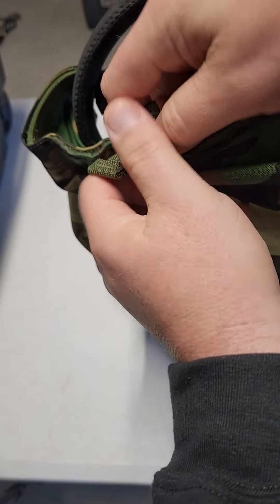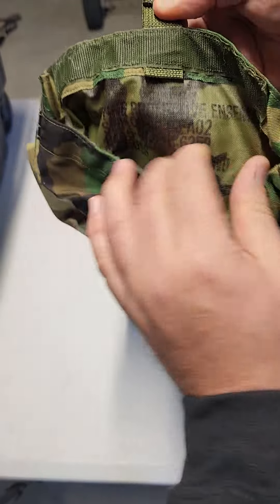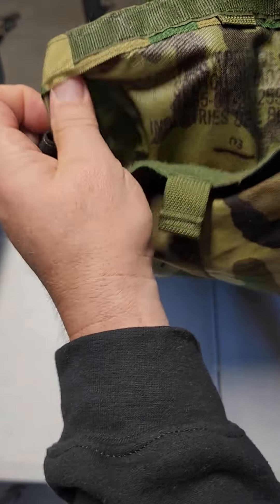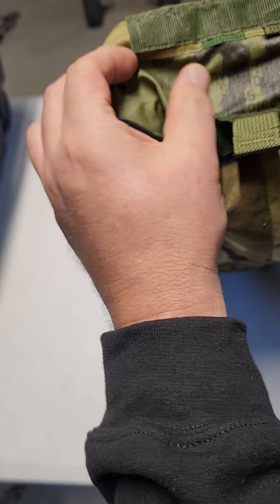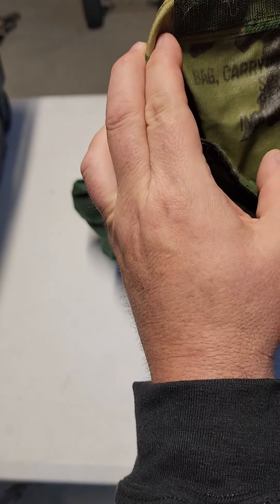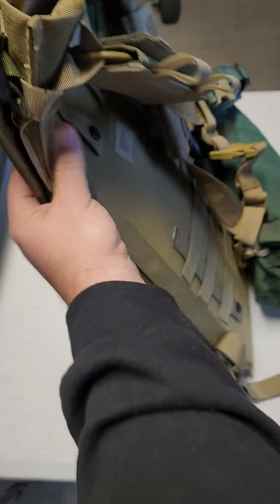This has a velcro opening and it's pretty large. Here's the nomenclature — I'm not sure if it'll come on camera but I'm pretty sure it says 'bag, carrying, protective.' So I believe it's for the gas mask, could be wrong. Anyway, this is just stuff I have laying around.